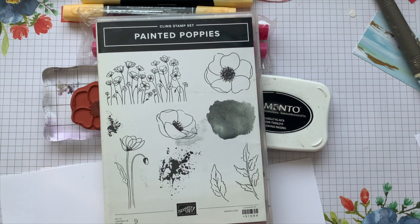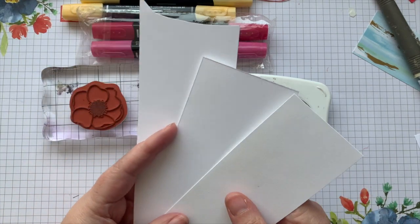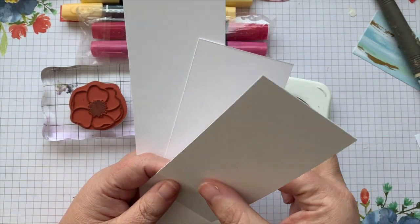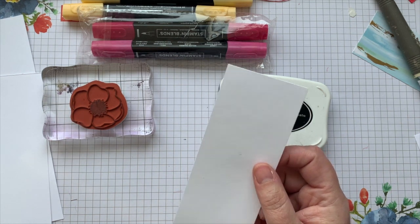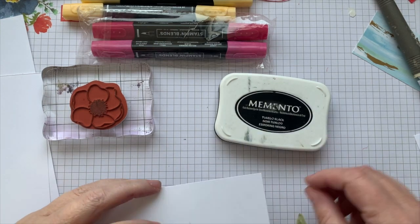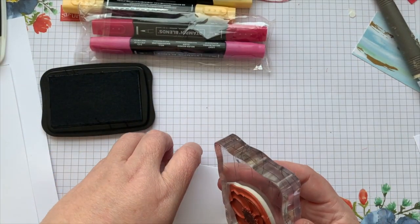Hello, my crafty friends! It's Andrea from Prairie Sky DIY. Today we are tackling Stampin' Blends, and I'm going to show you with the same stamp from Painted Poppies three different things. You've heard me say time and time again that the paper does matter. I've got two pieces of Stampin' Up's Basic White and this is just a cheap card stock I grabbed off the shelf at a big box store.